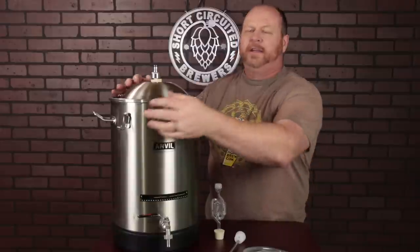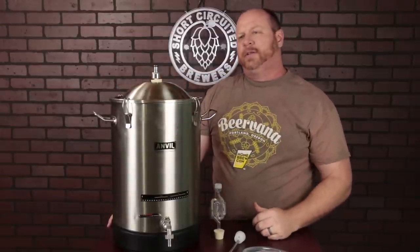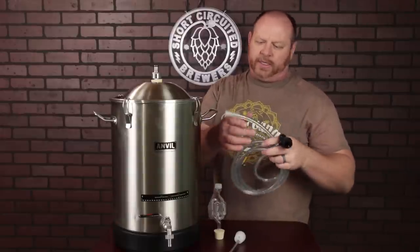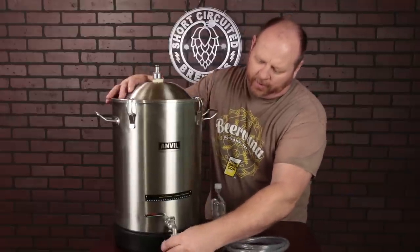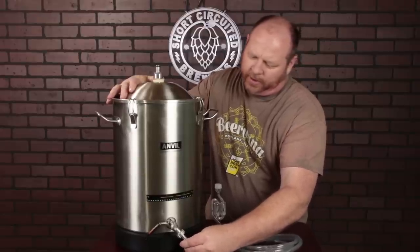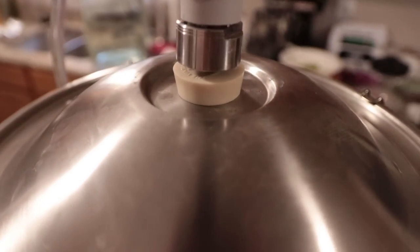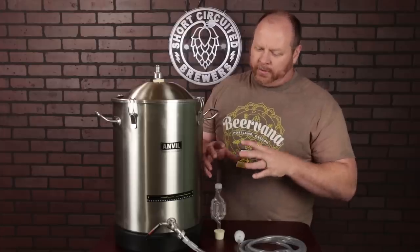Now, you might be thinking about pressurized fermentation, but unfortunately, the way this is designed with the clips and the surface area, there's not enough seal to go above about two or three PSI. I tried it with my CO2 tank and it started leaking. So you could do a pseudo pressurized fermentation but not full pressure. For the transfer itself, I use 12-millimeter ID silicone tubing which fits really well on the ball valve. Once you put that on, put your gas to it, connect to your keg to transfer, or connect to a racking cane to transfer to secondary.